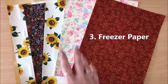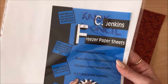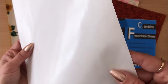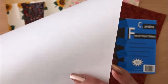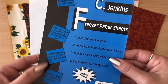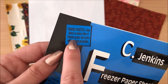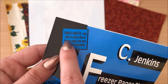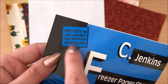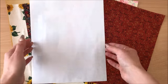Method number three is freezer paper. It's very popular in the junk journal community. Basically it's a sheet with a plastic coating on one side and normal paper on the other side. All you do is iron your fabric to the shiny side of the freezer paper, and then you can even put it through your printer. You take your fabric wrong side down, pop the shiny side of the freezer paper down over the top, then iron at medium heat, going over it a couple of times until it's sealed together.